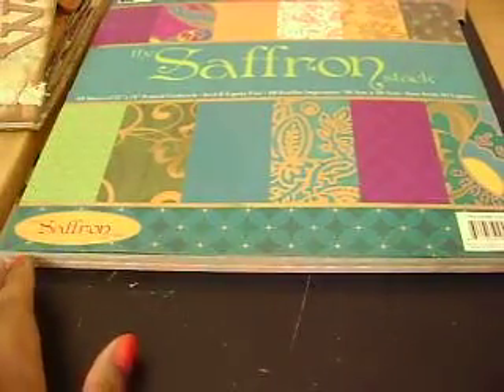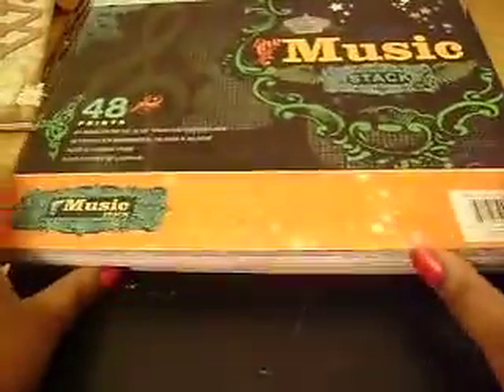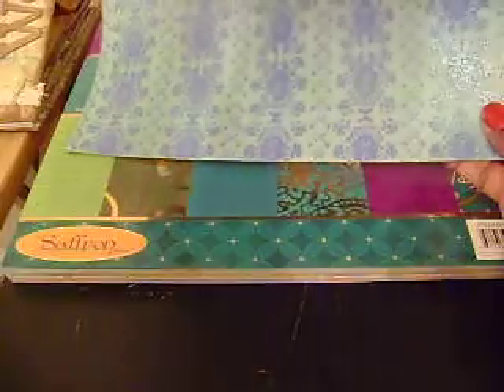I also got the Music Stack, which is also gorgeous. It's got glitter all over it, really pretty. Let me go through these papers with you. This actually has glitter on it — how pretty is that? Let's see it in the light. There's another one. This is my favorite page. Really cute papers.